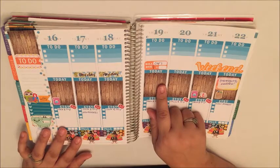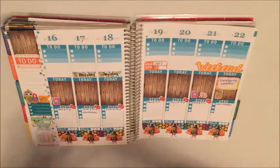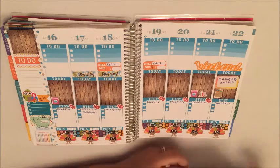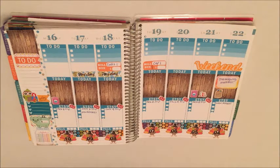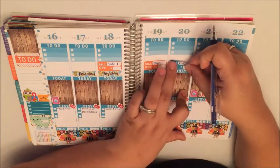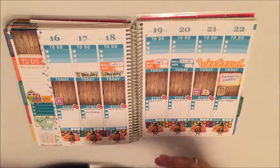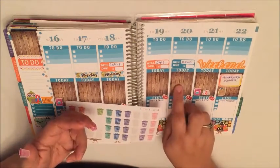On Wednesday I also have a bill due and I'm just going to slide this in right here. I don't know exactly how much that one's going to be either so I'll just leave it. On Friday I want to remember to pay my Discover card, so I'm going to set this little note in here as well. I like to pay them off and not have to worry about it. On Monday I need to put in a sticker to remind us that trash comes on Tuesday, and I'm also going to put in another trash sticker on Thursday because it comes on Friday.